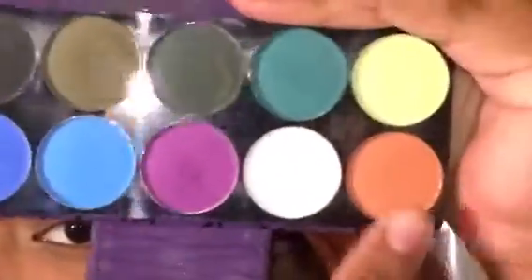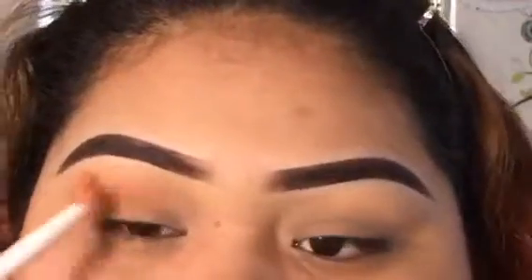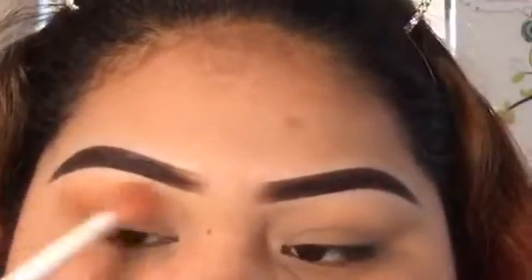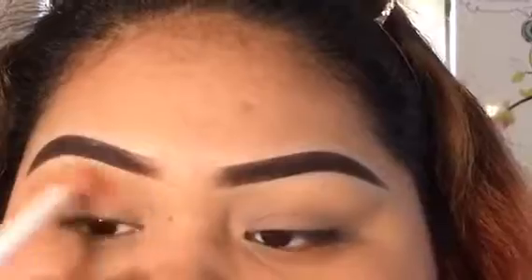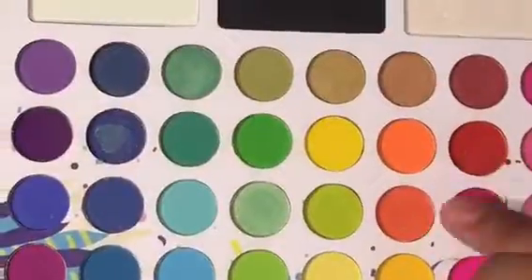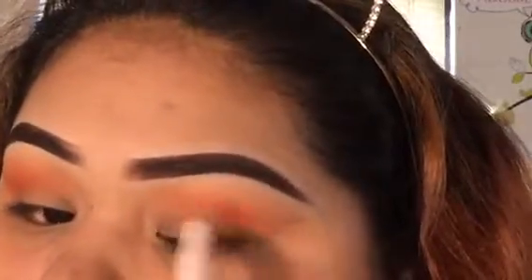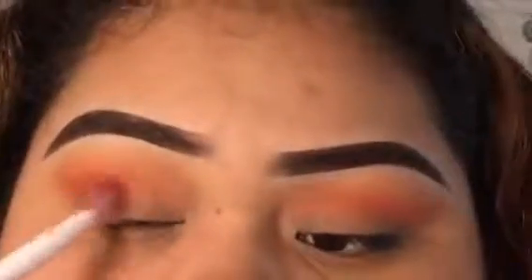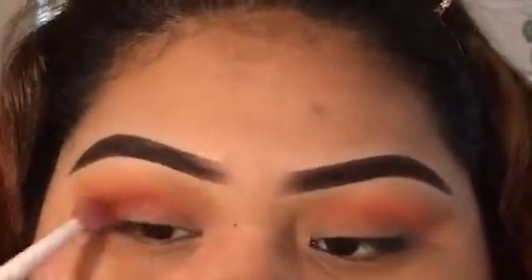Now I'm taking this palette from Profusion and taking the burnt orange and putting that in my crease. Then I'm taking this orange from the Take Me Back to Brazil palette and putting that in my crease to blend it outwards with the burnt orange. Then I'm going to take this red from the Take Me Back to Brazil palette and really focus that in the crease to give more definition.